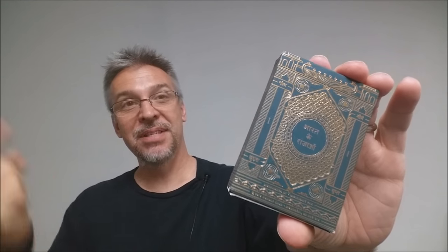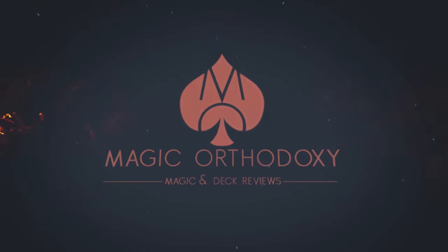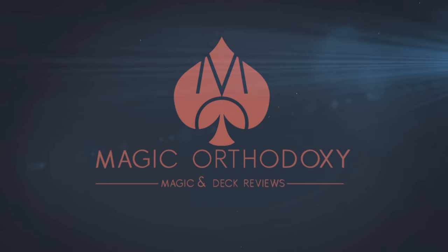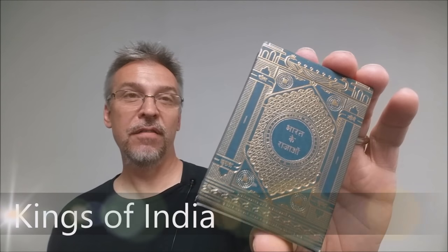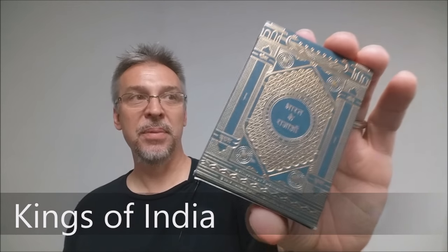Hey everybody, welcome back to Magic Orthodoxy. My name is David and this is a deck review. Today we're going to look at the Kings of India deck from Bavesh and Rina Mistry.